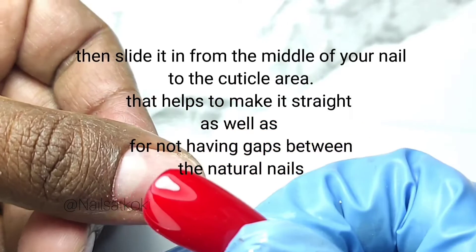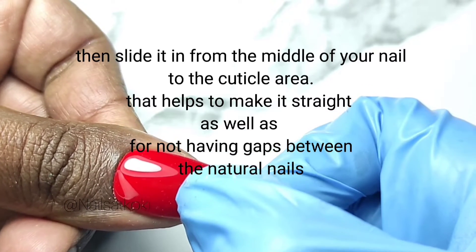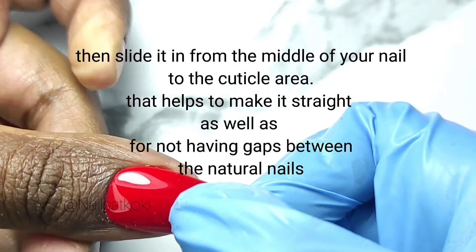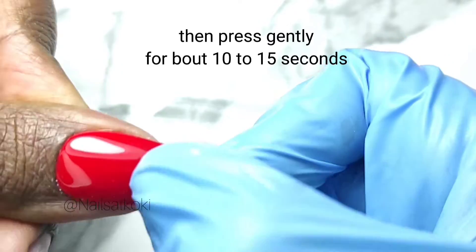Then slide it in from the middle of your nail to the cuticle area — that helps to make it straight as well as to avoid gaps between the natural nails. Then press gently for about 10 to 15 seconds.